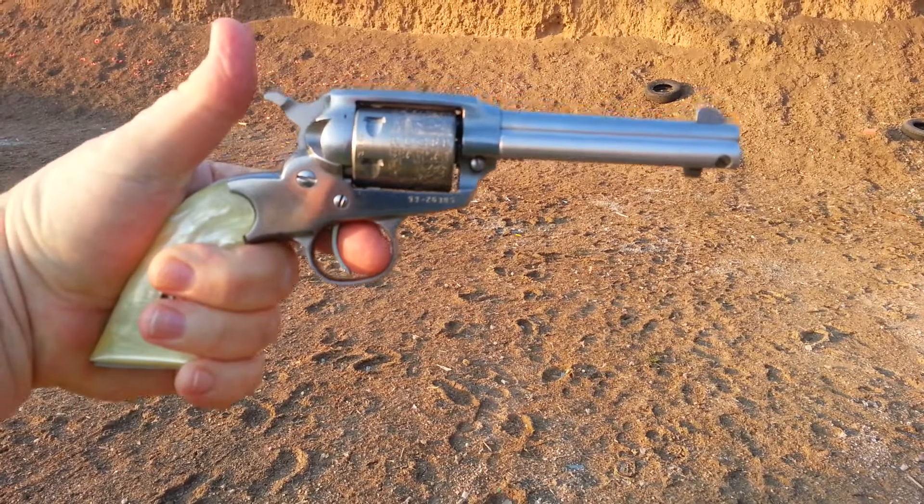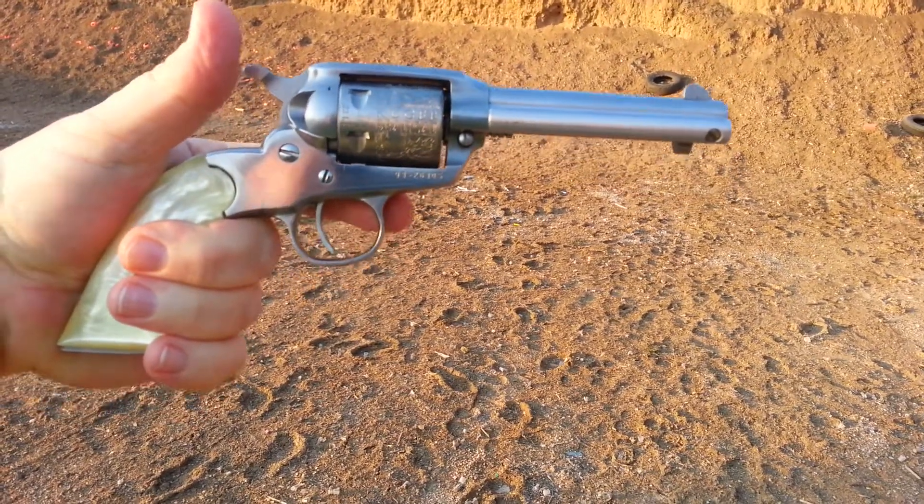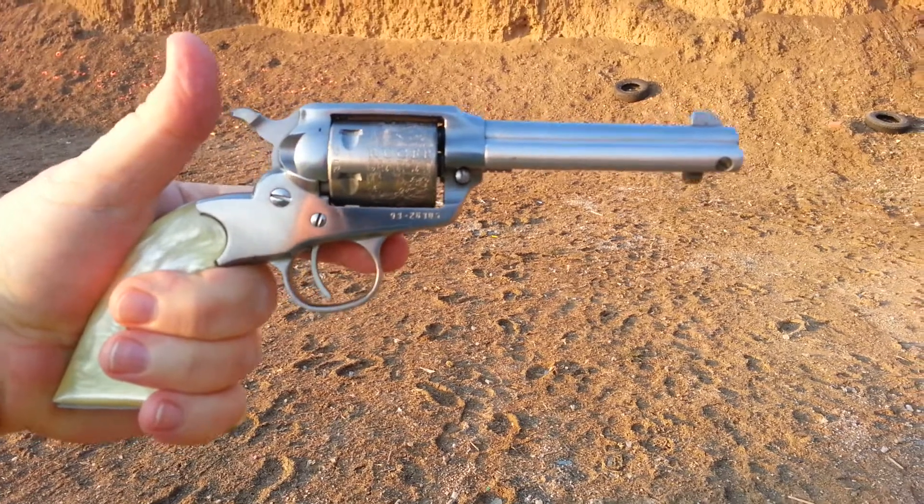And that's what it sounds like and what it looks like. So we've got to get the grips tightened up — don't want to tighten them down too much. Get some silicone on here and get those put on.